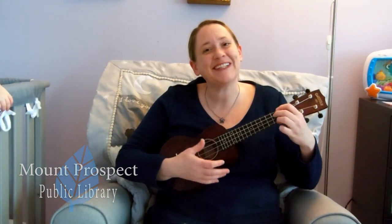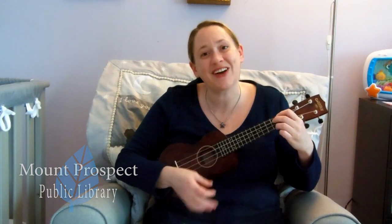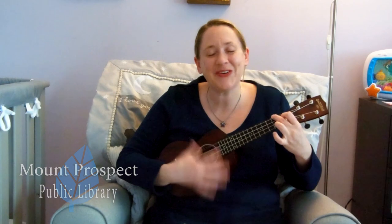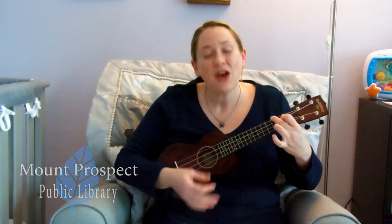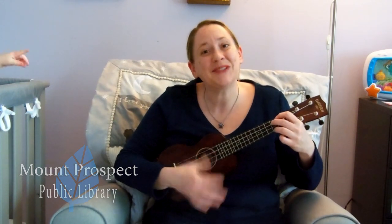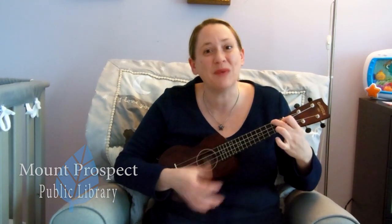Red bird, red bird, come to my window. Red bird, red bird, come to my window and wish us all good morning. Okay, what color are you holding now? White bird, white bird, come to my window. White bird, white bird, come to my window and wish us all good morning.